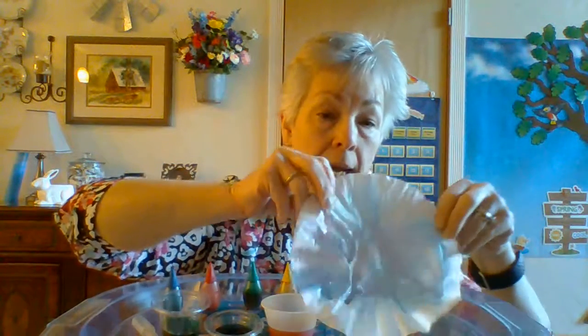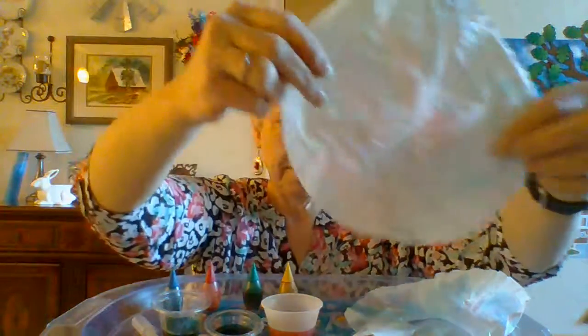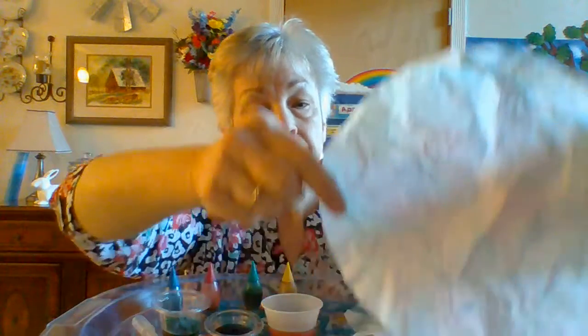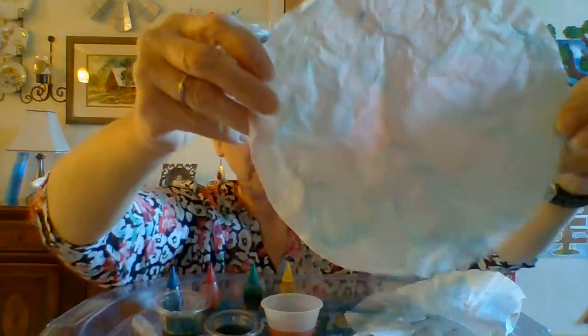Now I'm going to set this aside and let it dry. Once it's dried, it could look like this. Depending on how much color you put in your water, it will be darker or not.